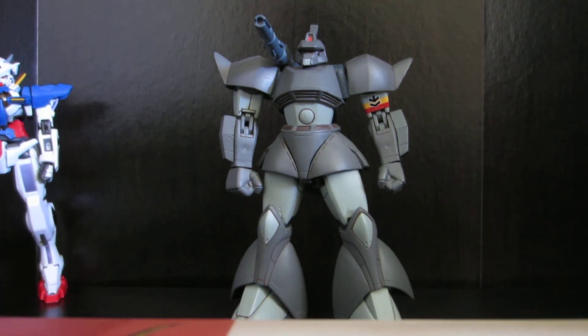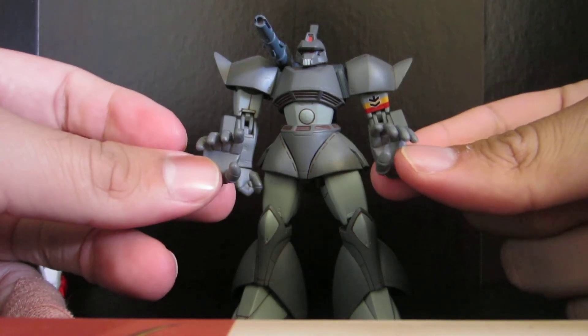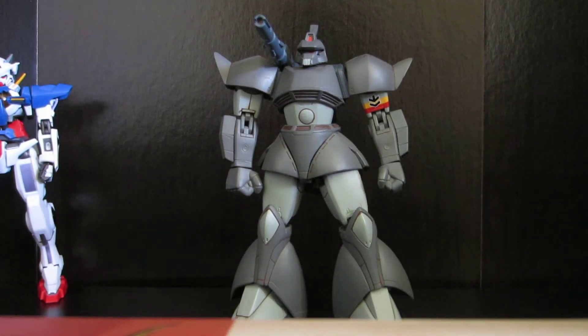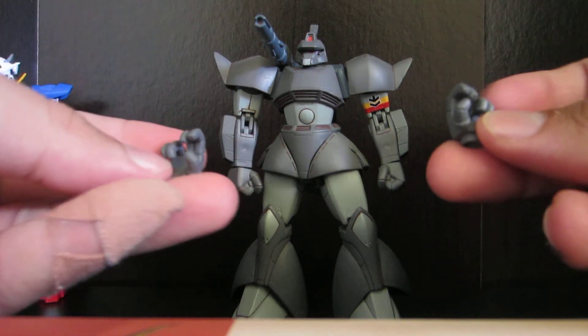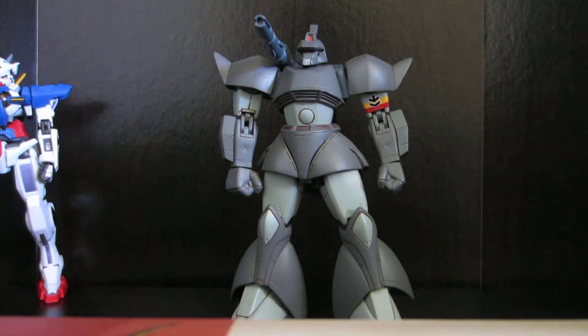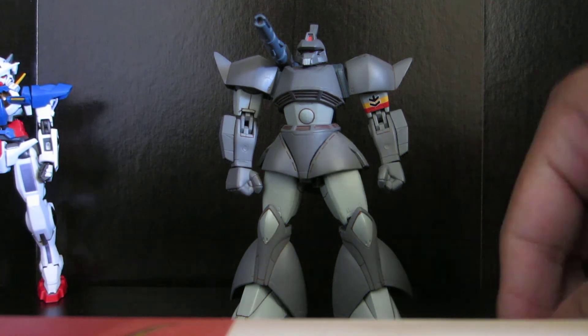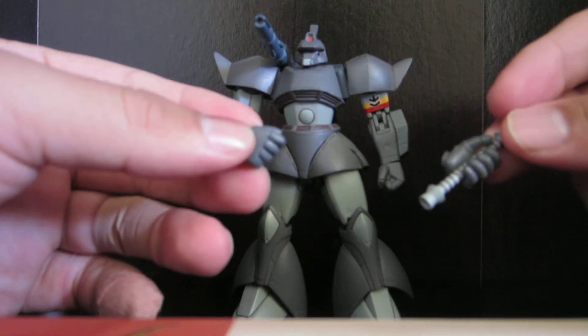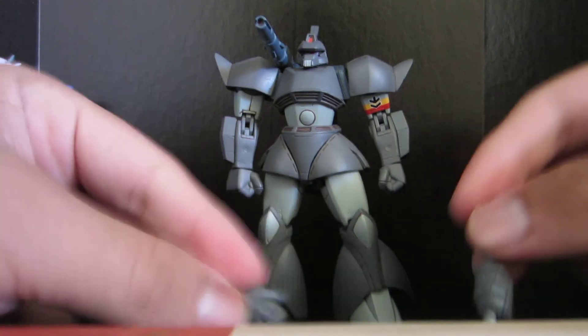It comes with another number of different hands, including the jazz grab hands, the beam rifle double fingers — right there, he uses two fingers. And the beam hilt weapon thingy holding hands — so you get two of them right there.